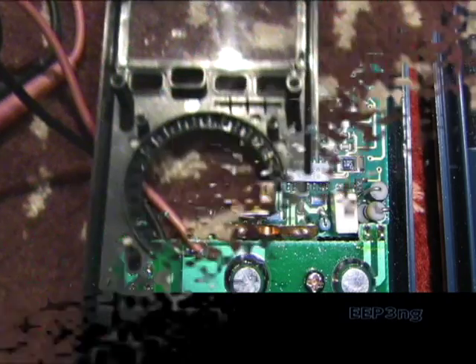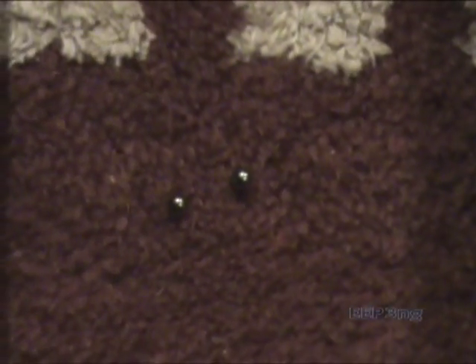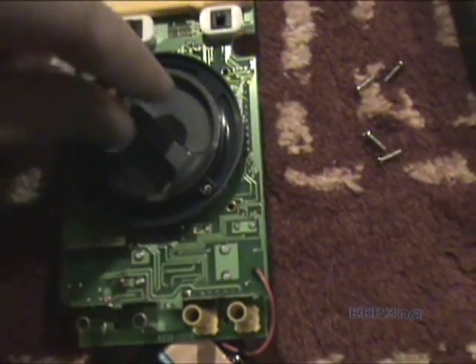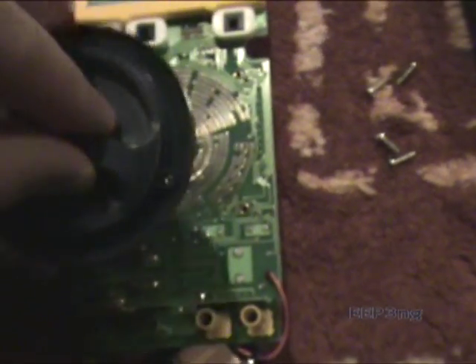Now just a word of warning: if you're opening up your meter, look out for these two silver bearings. They're located between the front face plate and the dial, seated in two spring-filled holes on this dial.